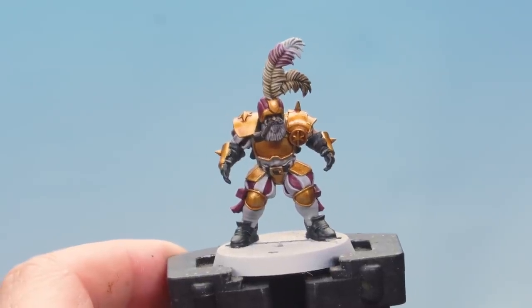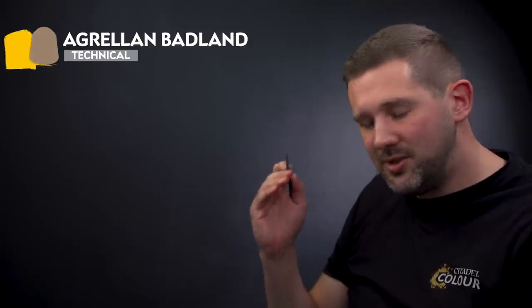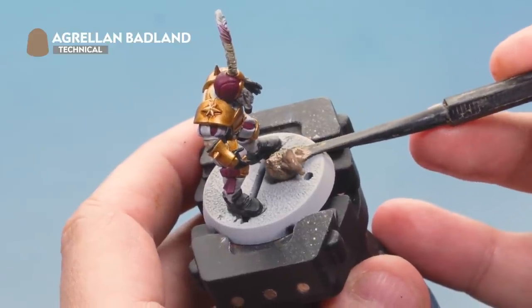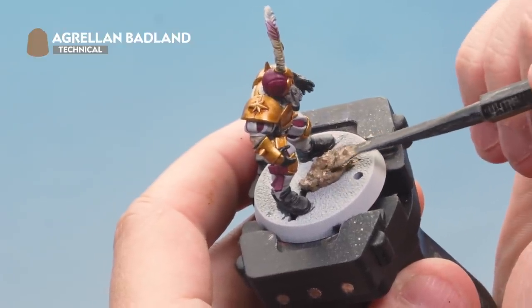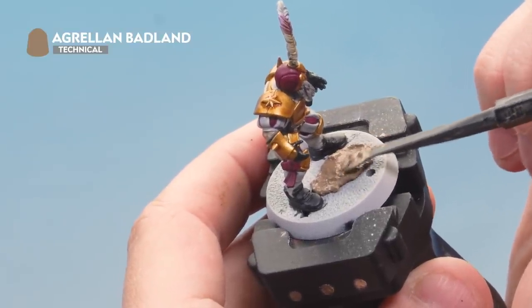With the feather done, the Bogenhafen Baron is almost ready for his first game. But there's one thing left to do — paint a textured base. Blood Bowl pitches come in lots of shapes and sizes so any of the texture paints from Games Workshop would look great. We're using Agrellan Badland and the Citadel texture tool. Load up the texture tool with Agrellan Badland and apply it onto the top of the base, spreading it around almost like icing on a cake. It's quite thick so use it to fill in the slot in the centre of the base — but don't fill in the hole at the front, as that's used to carry the ball in a game of Blood Bowl. Allow about an hour for it to fully dry.